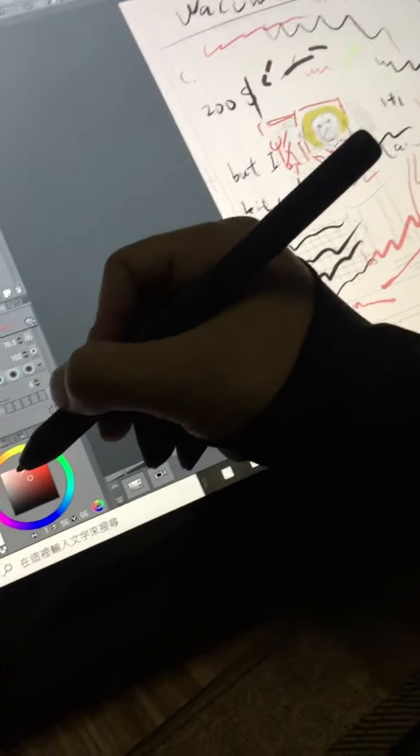I must draw something amazing for $200. I will try, I will work very hard to draw very cool comics for you guys. I just bought it today and I'm getting familiar with it. You can see I'm drawing in Clip Studio Paint and I can change the color here. It's cool!